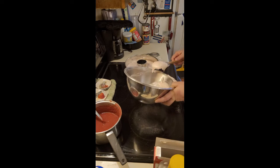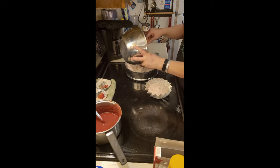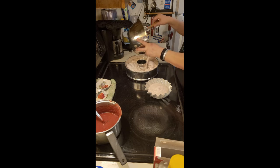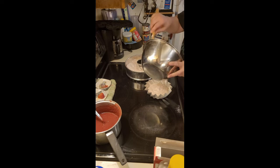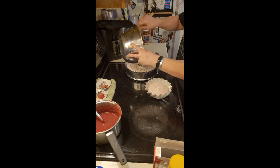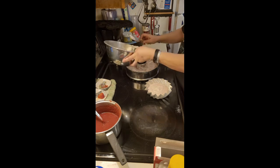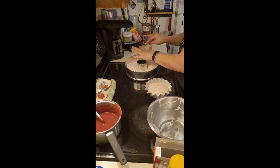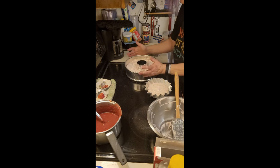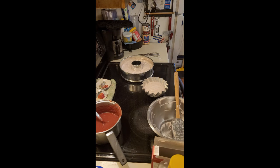I am going to put one scoop into this one, and I am going to try to spread this around. Let's tap that around. How long are we cooking this for?